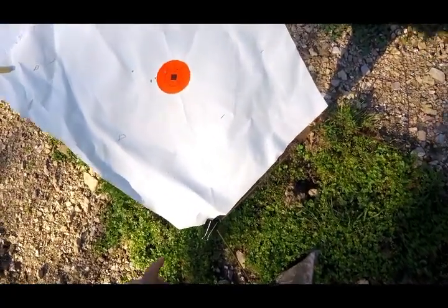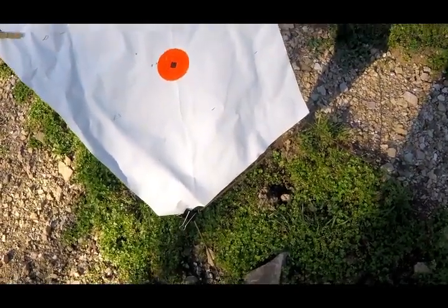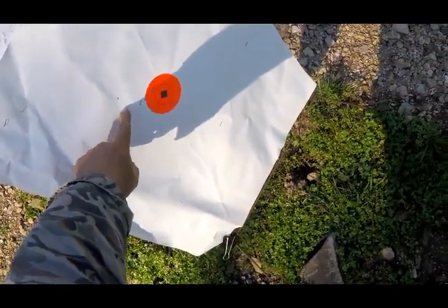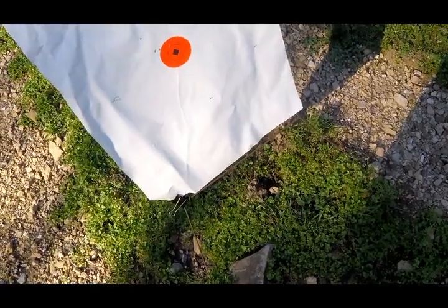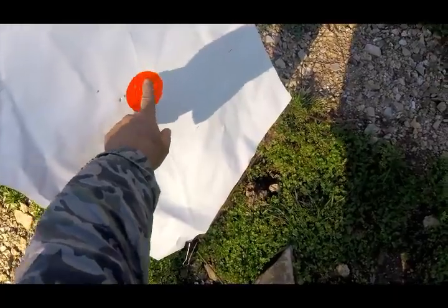The 5.5 MOA is pretty close to being right — probably needs to come up another quarter. Now that's 178 yards. This shot right here could have been the first shot out of that gun on a cold barrel, I couldn't tell you. That's a 10 power max on that scope with an IHR reticle in it. But you can see why I've been killing squirrels with that gun — that's pretty good right there.